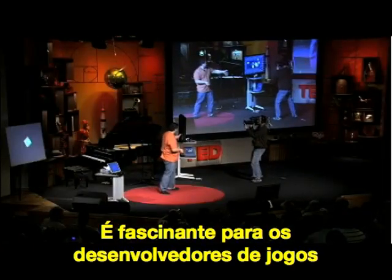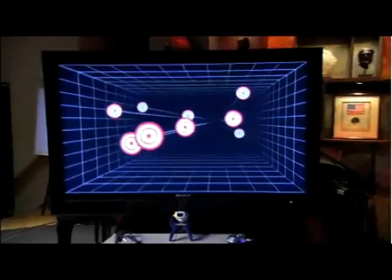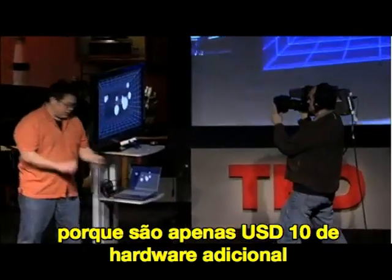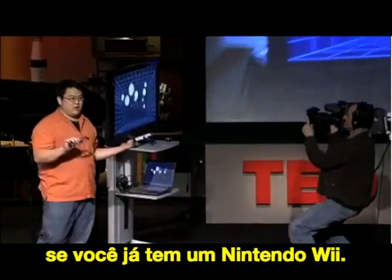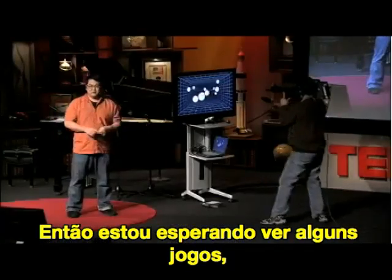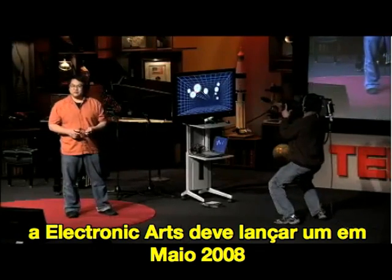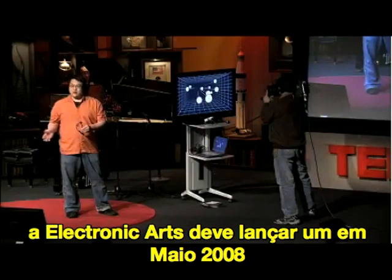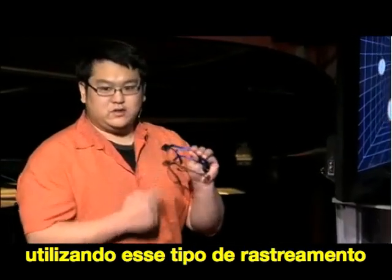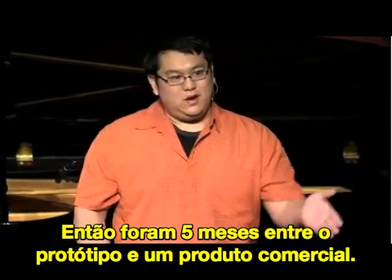This has actually been a little startling to the game development community, because this is about $10 of additional hardware if you already have a Nintendo Wii. I'm looking forward to seeing some games with it. Lewis Castle announced last week that Electronic Arts, one of the largest game publishers, is releasing a game in May that has a little Easter egg feature supporting this type of head tracking. So in less than five months, it went from a prototype in my lab to a major commercial product.